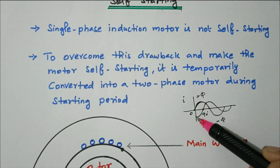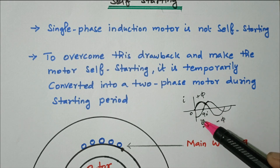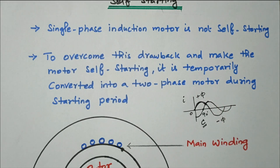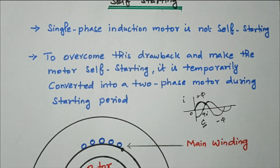Due to this 90-degree phase difference, when the flux of one phase is increasing, the flux of the other phase is decreasing, and vice versa. So there will always be a net flux available. With only one phase the net flux is zero, but with two phases having a 90-degree phase difference, there is always a net flux available. That flux is used to start the motor — that is the concept of converting the single phase motor into a two-phase motor.